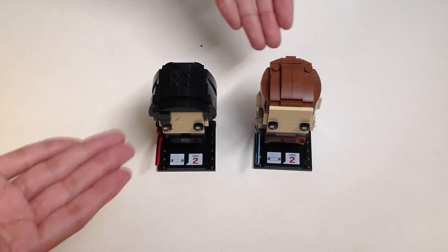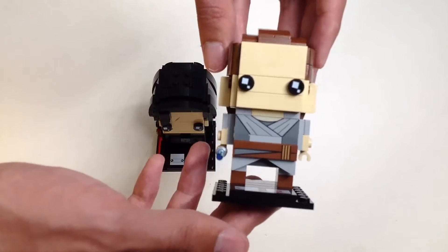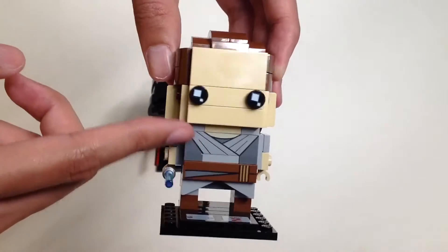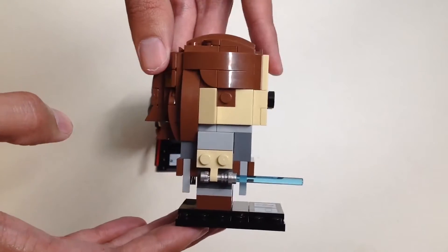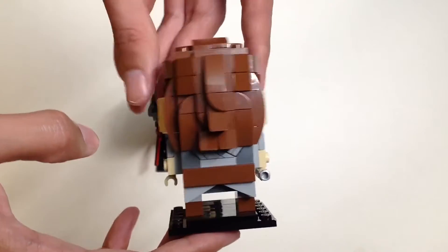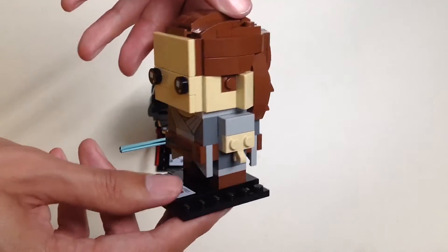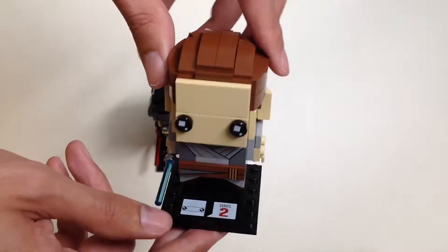Here are the two Brickheadz: Kylo Ren and Rey. Let's take a look at Rey first. Here's the front side — she's got the two eyes. What I like about these Brickheadz is that all the details you see are printed, which is a good thing. Here's the backside showing some texture in Rey's hair — it's not all flat. Here's the side and the top.